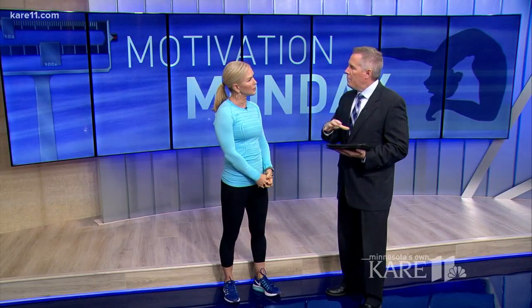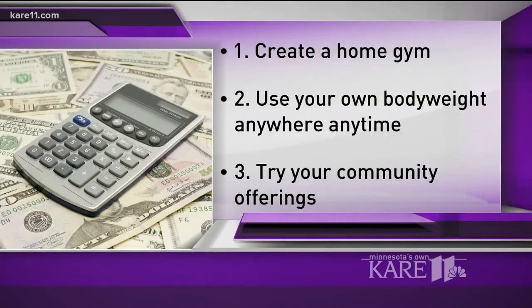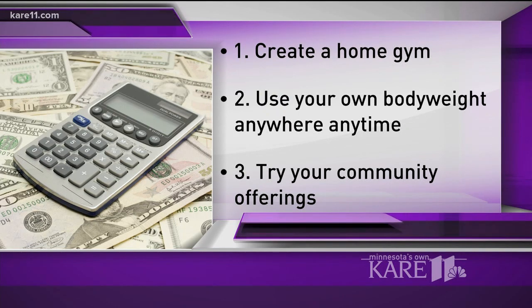If you do better getting out around people and groups, there are things you can do without joining a gym. Check out your community classes. If you look within the city or community you live in, they offer a lot of really good free yoga classes or even cheap fitness classes or boot camps that last for five, six, seven weeks. And it can be really fun.